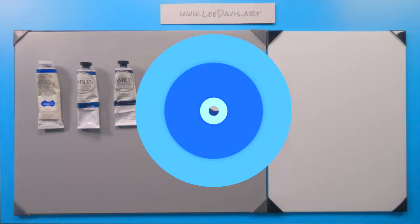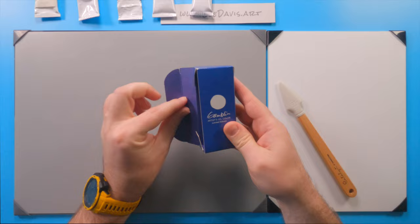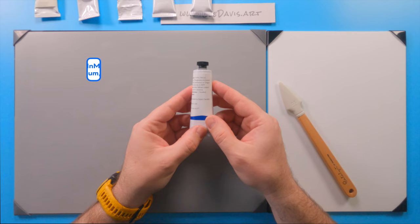Let's check out Yemen blue. This one is from Gamblin, and it's oil-based — though I believe you can get it in acrylic from Golden. It's hard to find just because this is a new pigment that came out in 2009. Gamblin has some information and a little history about how the pigment was made. The name is derived from yttrium, indium, and manganese.